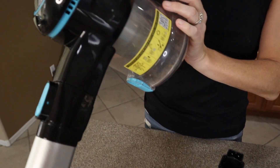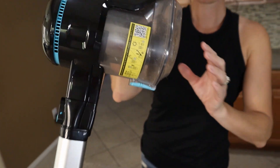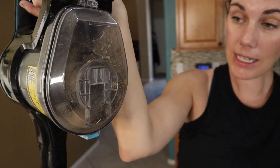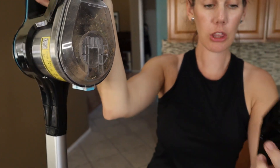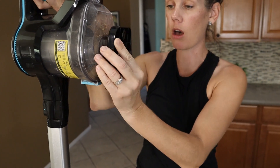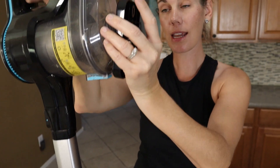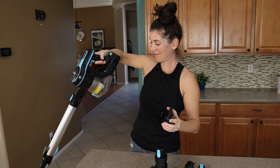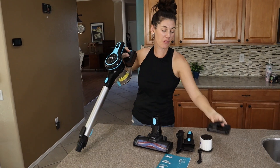You can hang this in its charging area. Right here it has a great spot to hang, and it includes the plate for you to attach to the wall. It stays right there as it's charging, so you can easily grab it and move on.